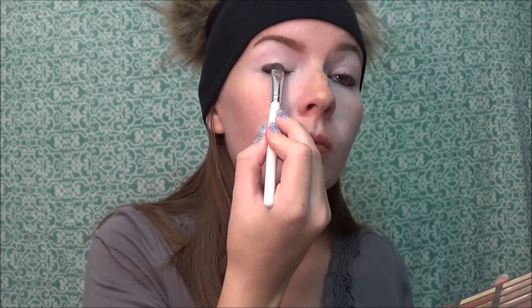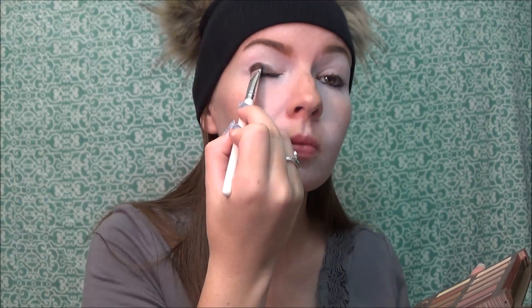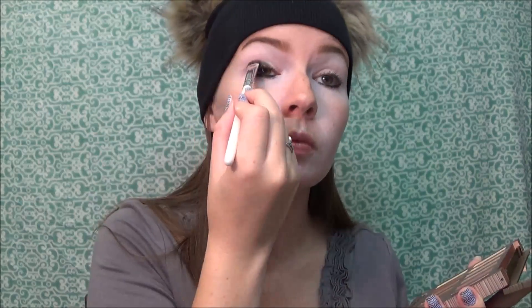Now using my Marc Jacobs eyeliner, I'm going to line the bottom of my eyes. Then I'm going to use my Urban Decay Ultimate Basics eyeshadow in the color Blackjack and pat a little bit of that on the edges of my eyes — not going to the corners though, just towards the end.